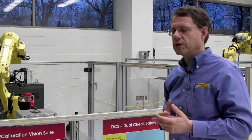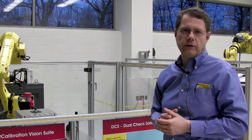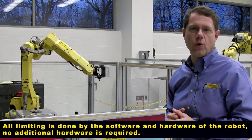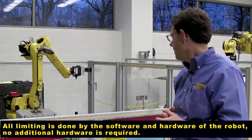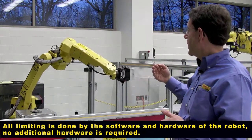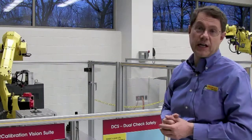What we're going to show you today in this simple lab system is the operating space of the robot, which is typically the space that the robot might occupy during normal production operation. It goes all the way back to the back of the cell, then up to the front of the cell, and then side to side.